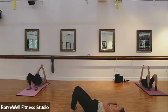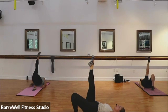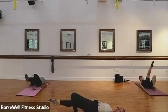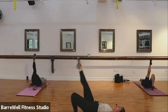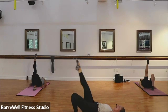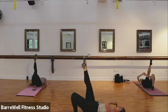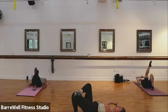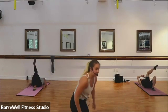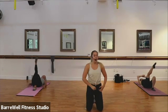Now hold those hips up, drop those arms down. Lift your right leg up to the sky. Good. Now we're going to tap that leg low — we tap it down, lift it up. Nice and slow and controlled. Good. Two more slow: down, and up. Last one. Now hold that leg up high and pulse it up for eight, seven, six, five, four. Good. Now we're going to cross and lift that leg — we cross, lift, cross, lift. Good. Hold those hips as high as you can. Good. Four more, three more, last two, and one.